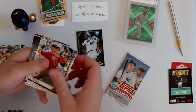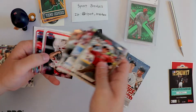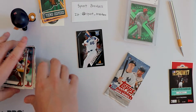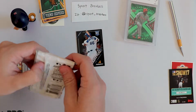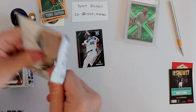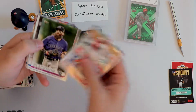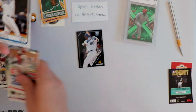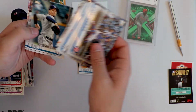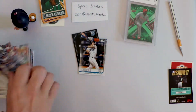Second to last pack - Jake Lamb, Buxton. Looks like we're probably not going to hit much. Rookie card - Jake Bowers. That's pretty nice. League leaders, Blake Snell. Okay, that's it.